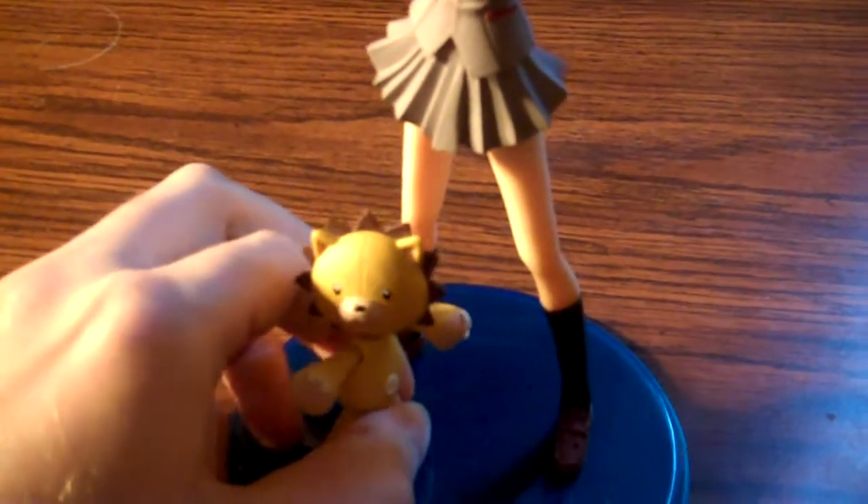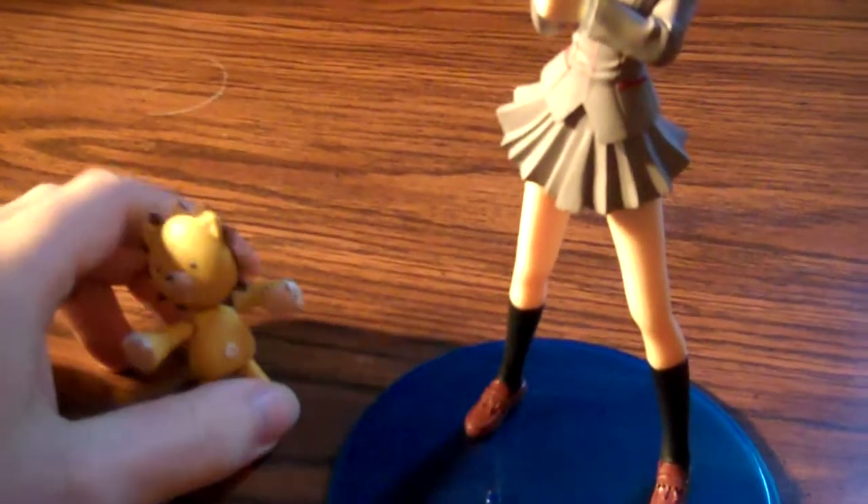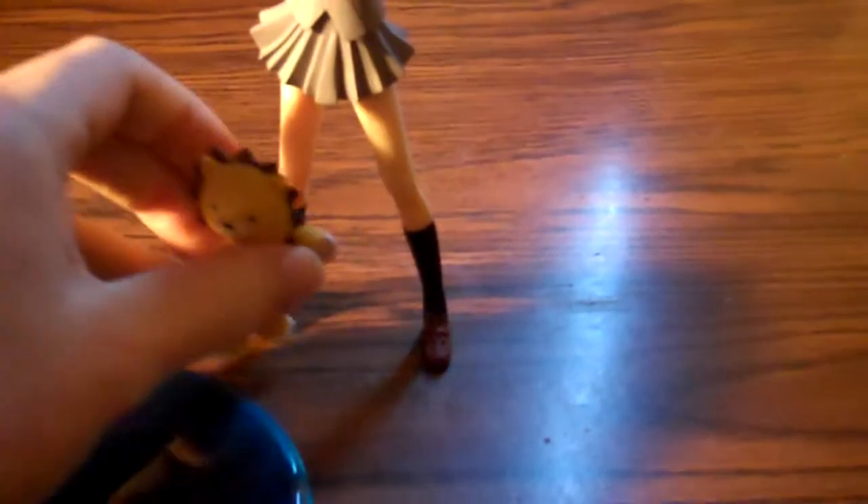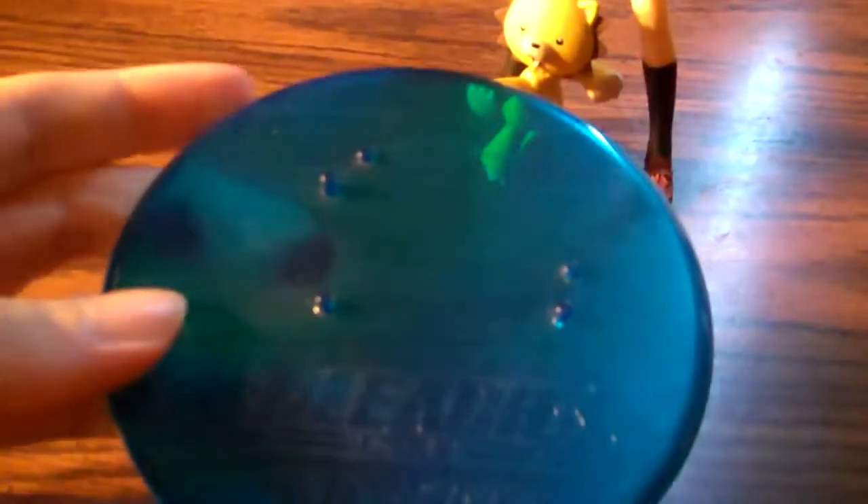I kind of just have him posed more or less like he is on the box, where he looks like he's trying to defend Rukia, which is kind of amusing. Obviously he doesn't really stand up on his own. Rukia, however, does very well, so you could kind of lean him against her. The base is the standard Bleach base — says Bleach, Rukia, Kuchki, and Kon. Transparent blue color, pretty nice.